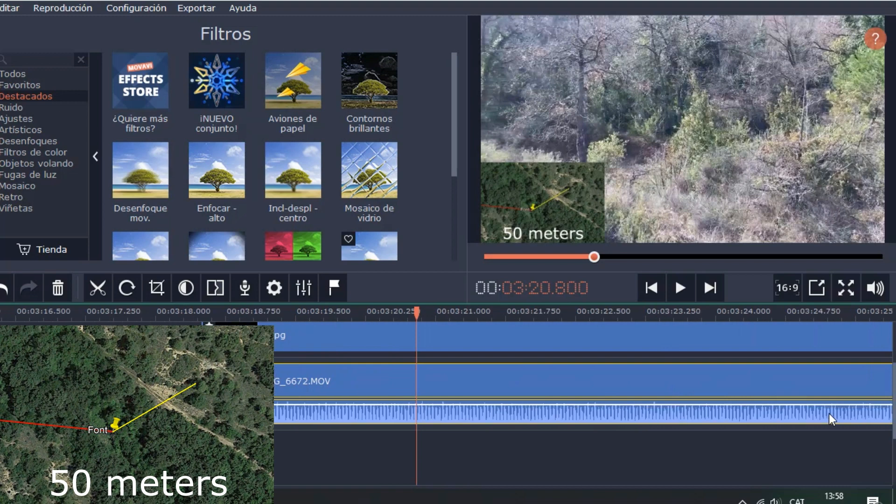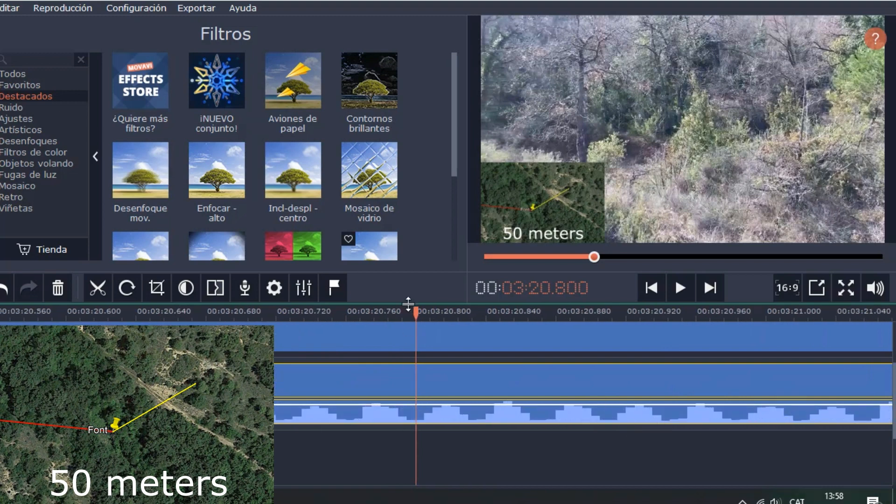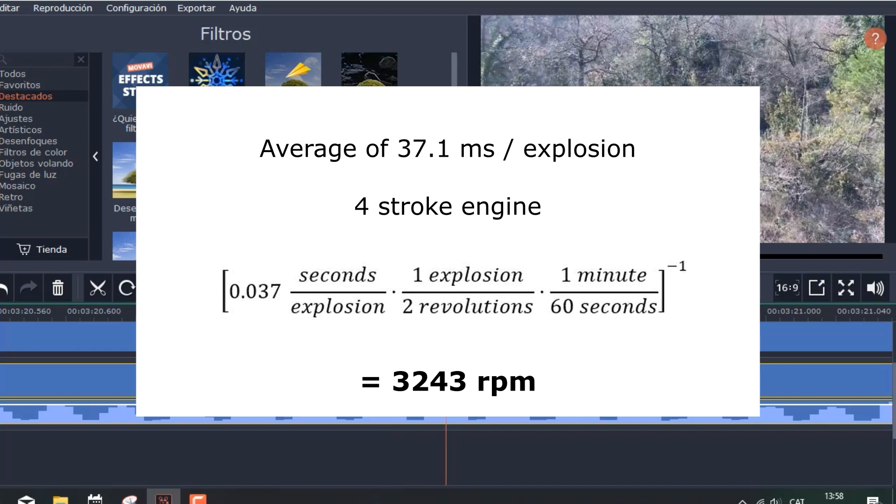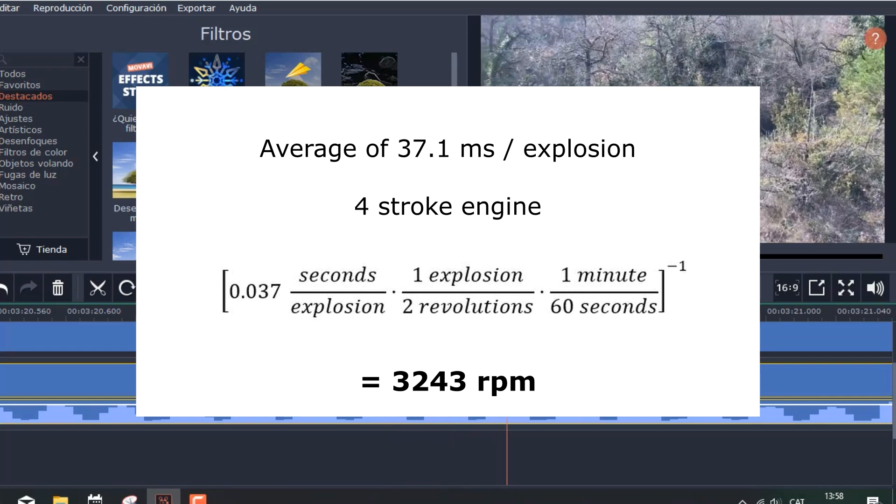I can use the previous clip to calculate the RPMs of the engine. On average there's 37ms between each explosion. The engine is a 4-stroke, so this gives about 3200 RPM, which is feasible.